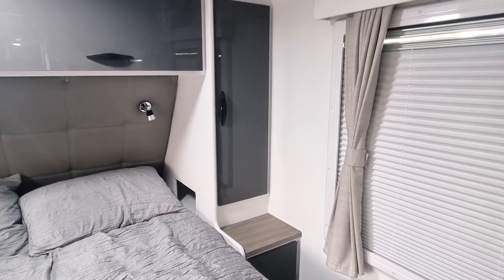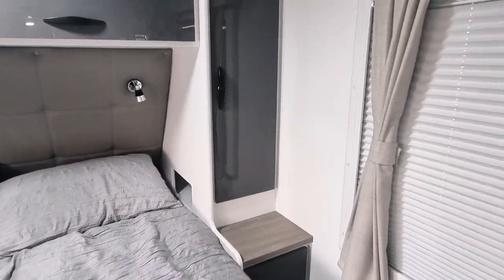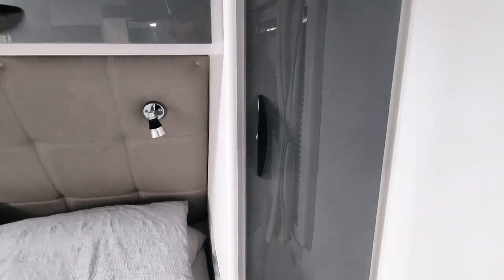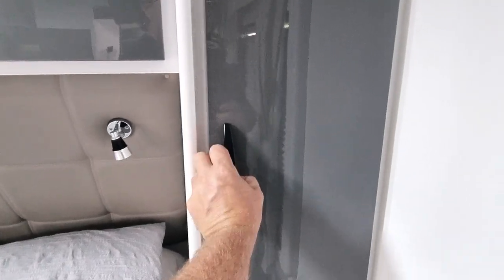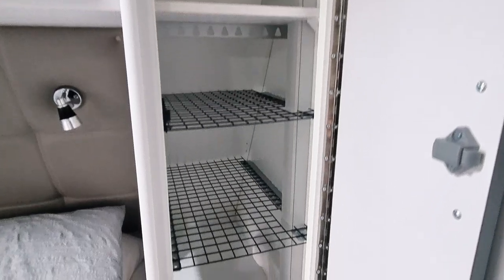Hey guys, I'll keep the video short today. I've just done a little new mod to the cupboard. The wife wasn't keen on the way the cupboard was set up — basically they give you one shelf up here and then there was pretty much nothing.